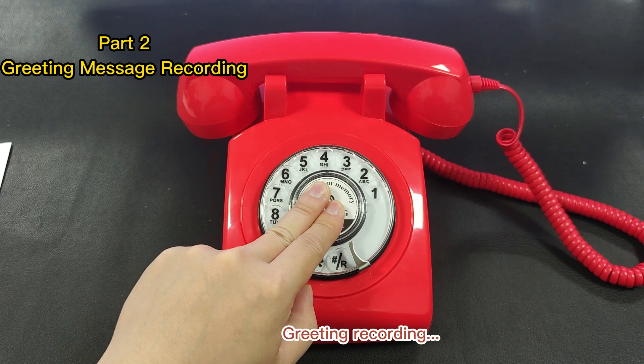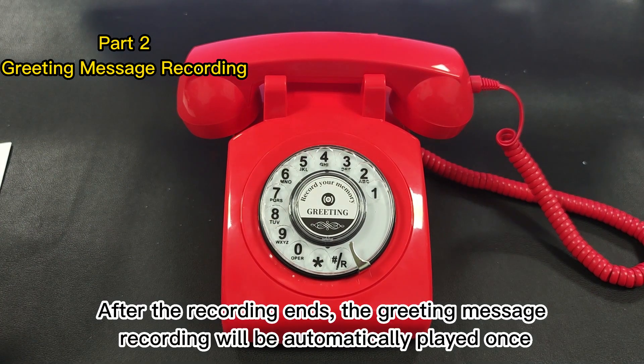Hi, dear friends. Thank you very much for coming to our wedding. You can leave your wishes for us in the Audio Guest Book Phone. After the recording ends, the greeting message recording will be automatically played once.